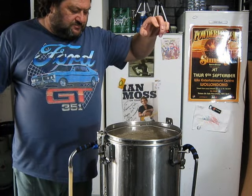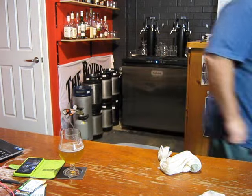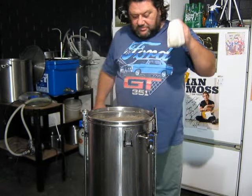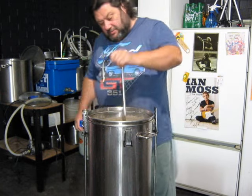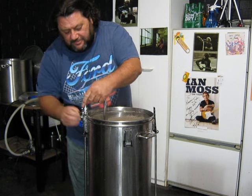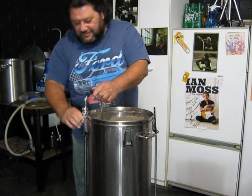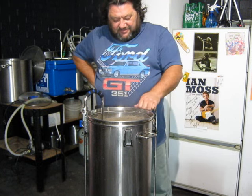15 grams of Citra going in at 20 minutes. Just dropped Whirlfloc and nutrient in at 15 minutes. And that's 8 grams of Citra and 27 grams of Eldorado going in at 10. We've cooled to about 87 degrees — close enough. That's the whirlpool hops going in.